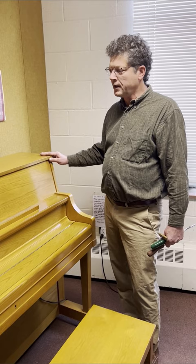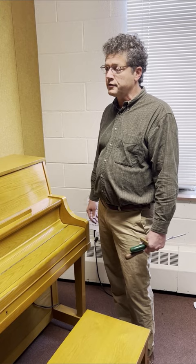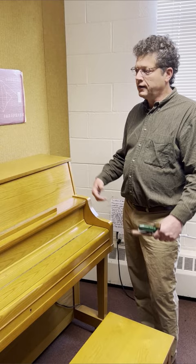Most people don't realize that this is very easy. Pianos are made — the case parts are put together in such a way that they come apart easily so that the piano technician can access the parts and tune the piano.